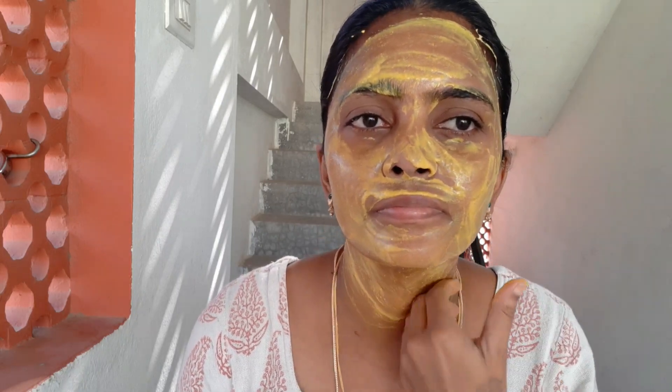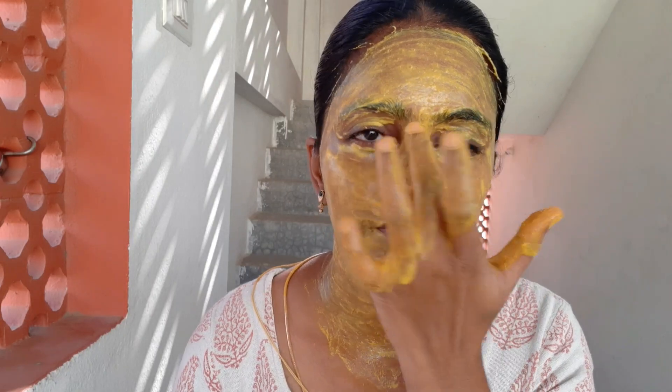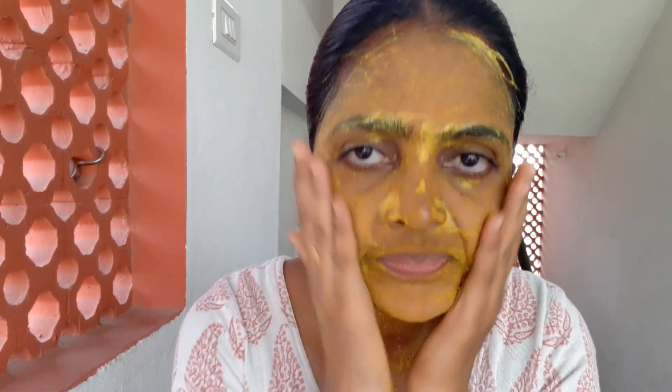You will get a lot of skin benefits. We apply the face pack to the face. We will wash our face after 20 minutes and wash fully.